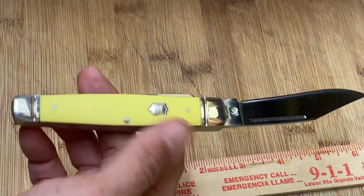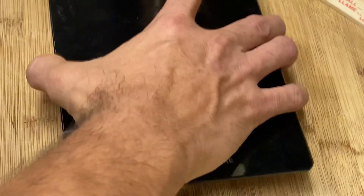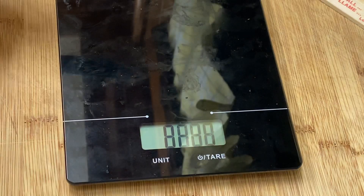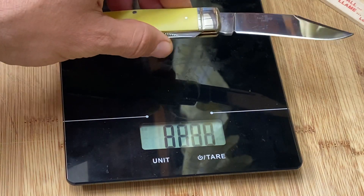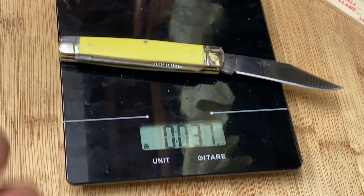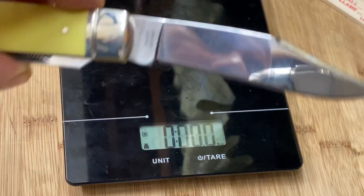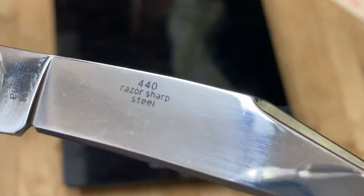How much does it weigh? Let me get the old trusty scale over here. This comes in at 3.7 ounces. At 3.7 ounces, you could afford to have three or four of those in your pocket — that's nothing.